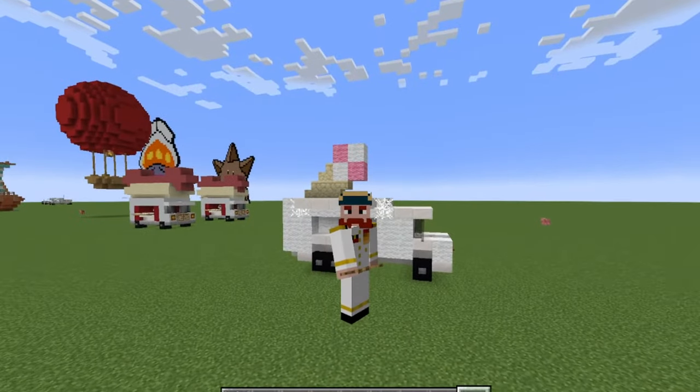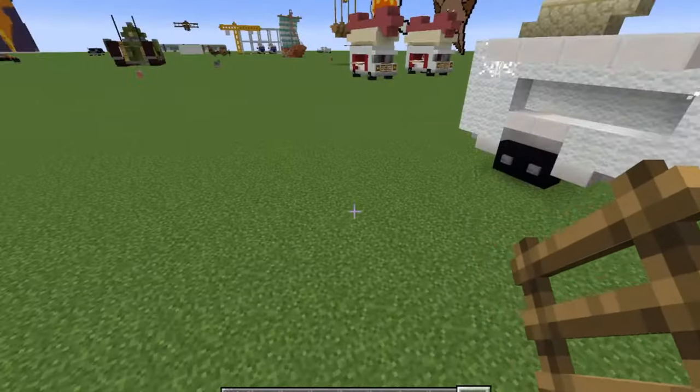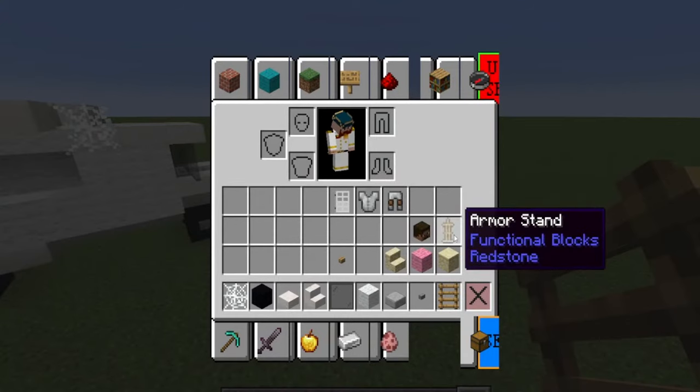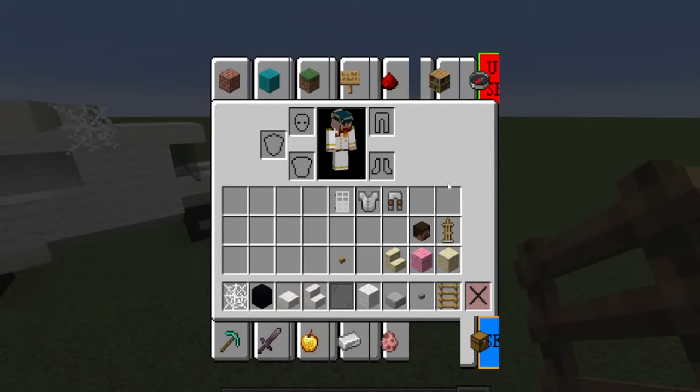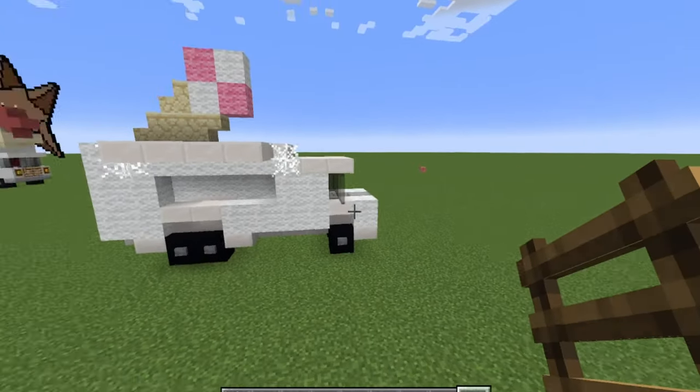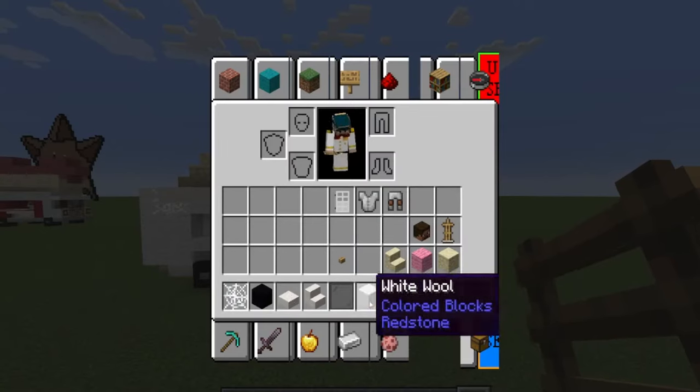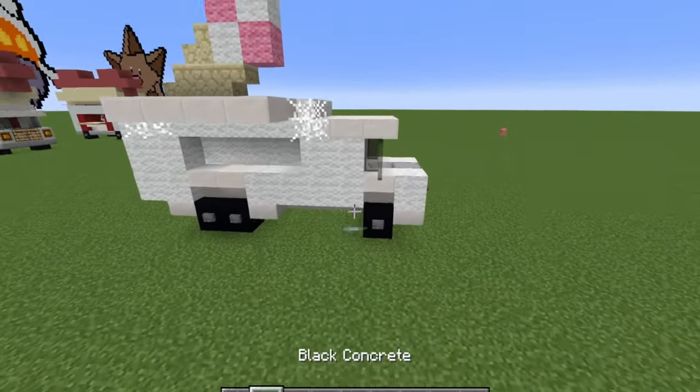Let's go ahead and have a look. We're going to need all of this material. The armor and the person is optional but I like to add that as a person working inside the ice cream truck. Feel free to take a screenshot if you would like to see what you need in the build. I'm going to be building this in creative but in survival you will obviously need more of these blocks.